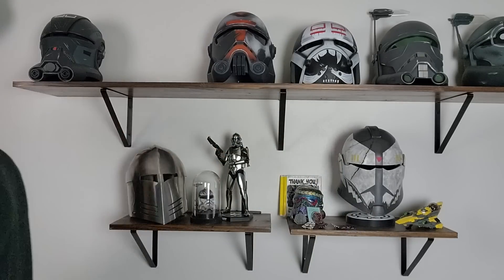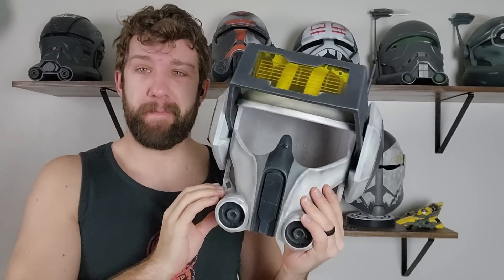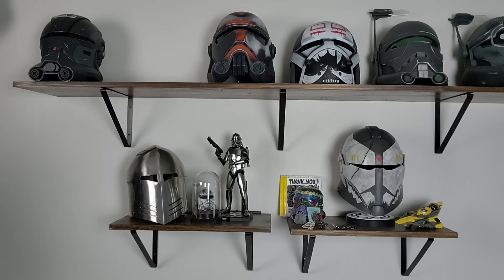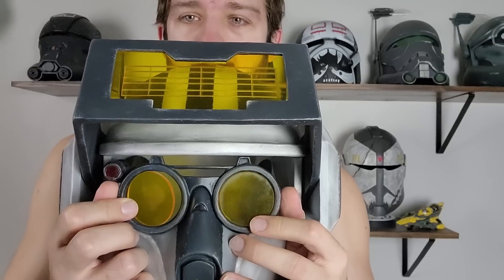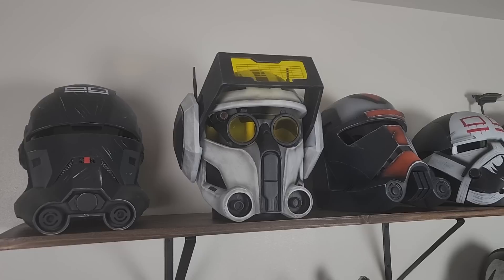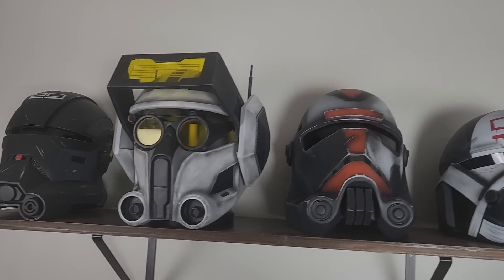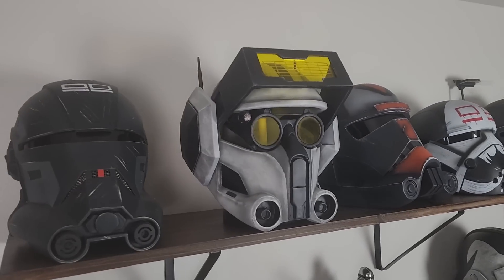Today we're going to be talking about how we go from a raw 3D print all the way to this finished helmet. We're going to go over some techniques that work, some that don't, and all sorts of painting techniques. This helmet spans about six months - I started it back in September and Jamie helped me finish it here in February.